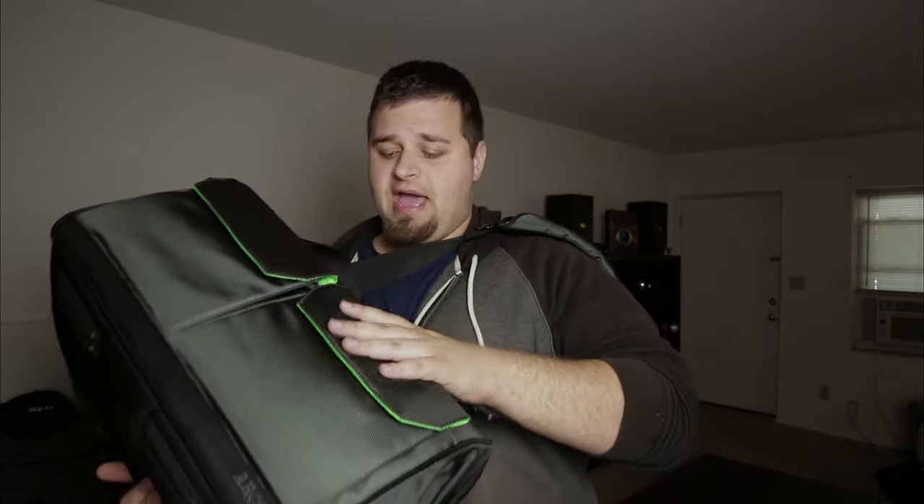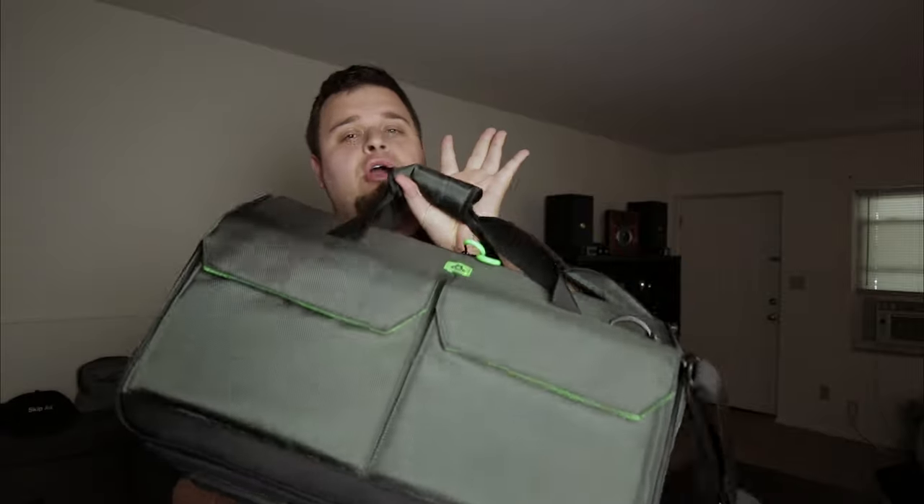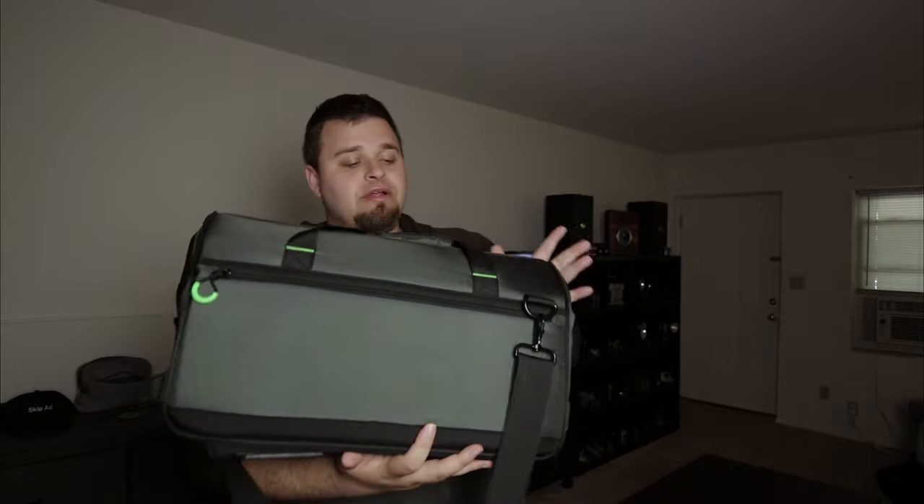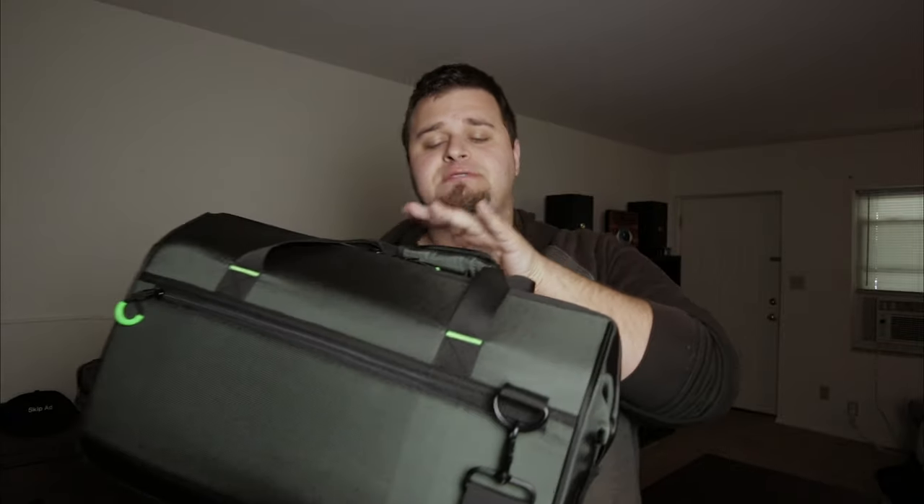Going a little wider to show what this bag is — this is the DR-20. This is how big it is right here. It's still a little big for some uses, but I think it fits pretty much everything I'll need for a camera bag.